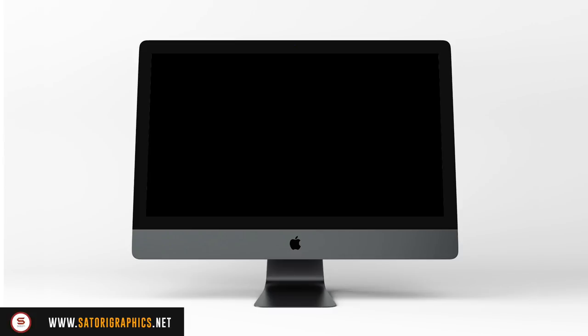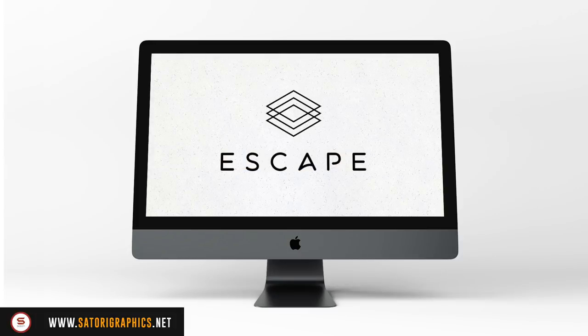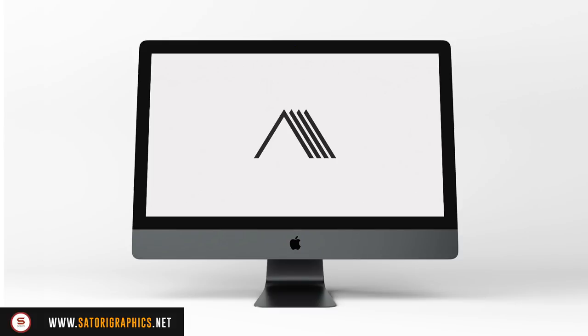My third tip for designing a minimal logo is to remember that geometric shapes are highly recognizable and minimal if done correctly. Spend time, get to grips with your brief, and try working in geometric elements that fit into the branding in a minimal style.